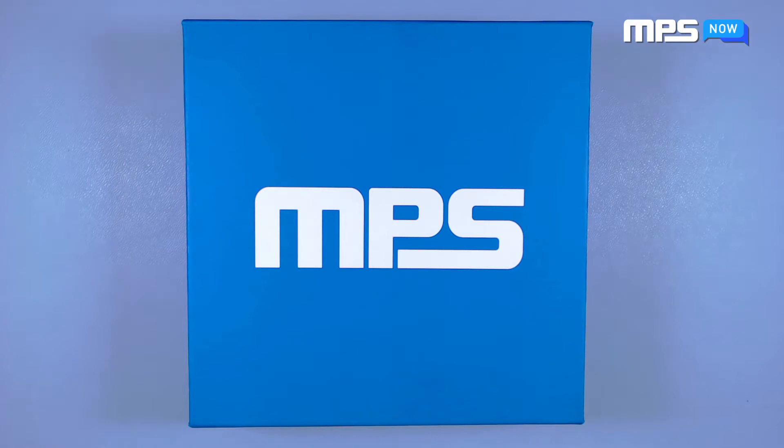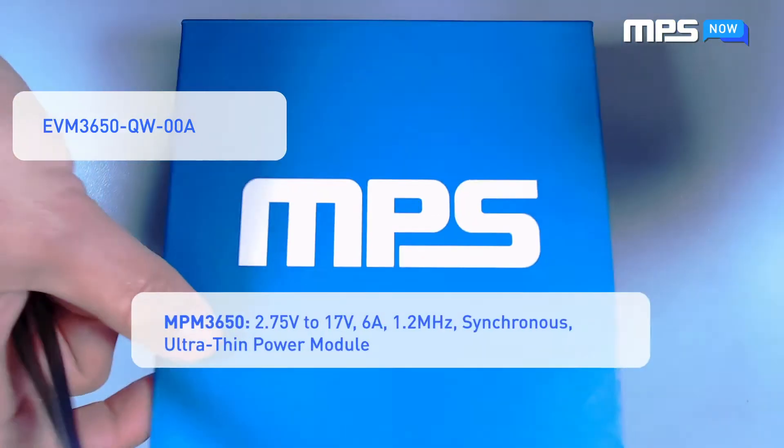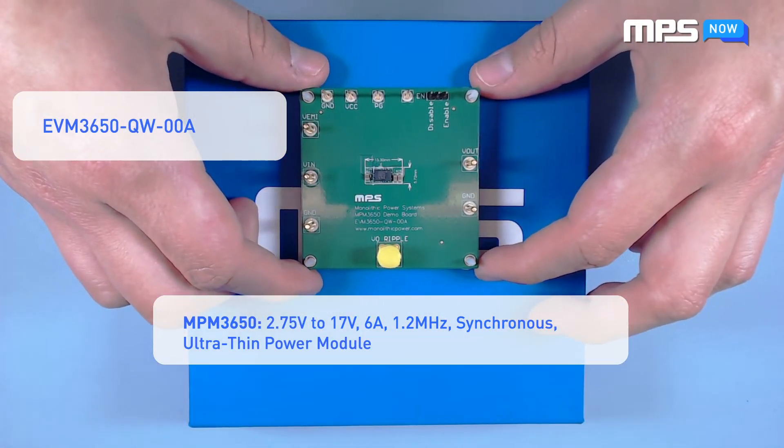Hello and welcome to MPS Now, the remote support team for Monolithic Power Systems. My name is Brian and today we'll be going over the EBM 3650, the evaluation board for the NPM 3650 ultra-thin step-down module from MPS. Let's get started.